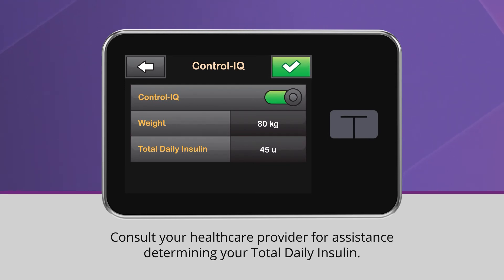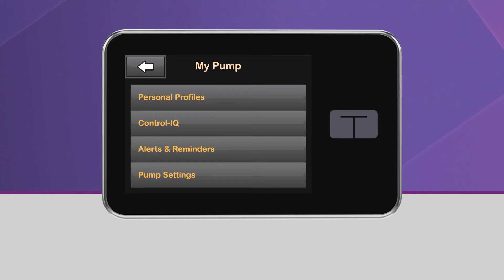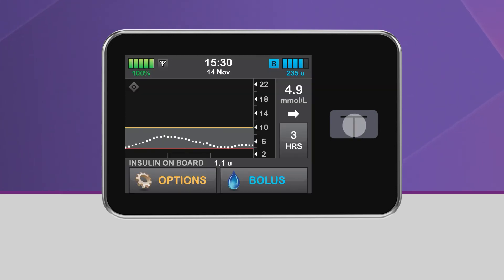Once you've entered your weight and total daily insulin values, tap the green checkmark to save your settings. Control IQ technology is now on. Return to the home screen by tapping on the Tandem logo. You should now see the gray diamond icon in the upper left corner of the CGM graph, which indicates that Control IQ technology has been successfully turned on.